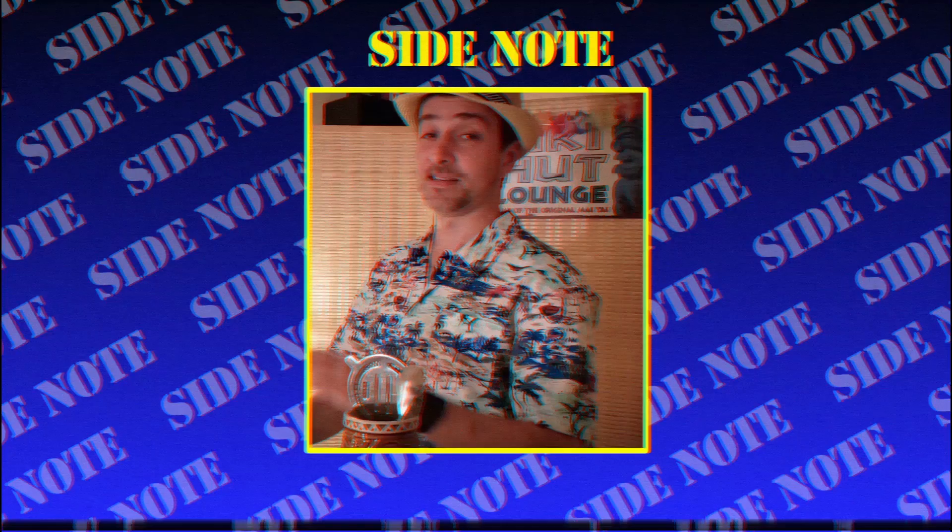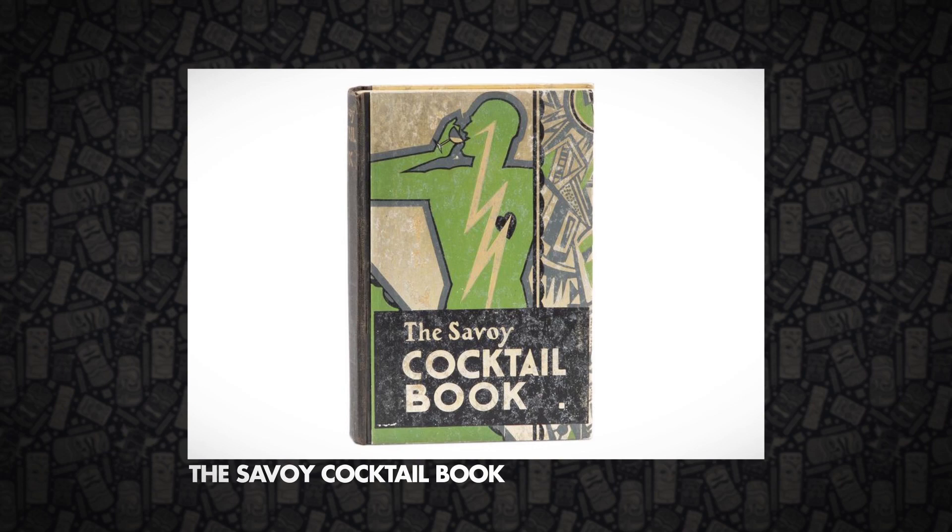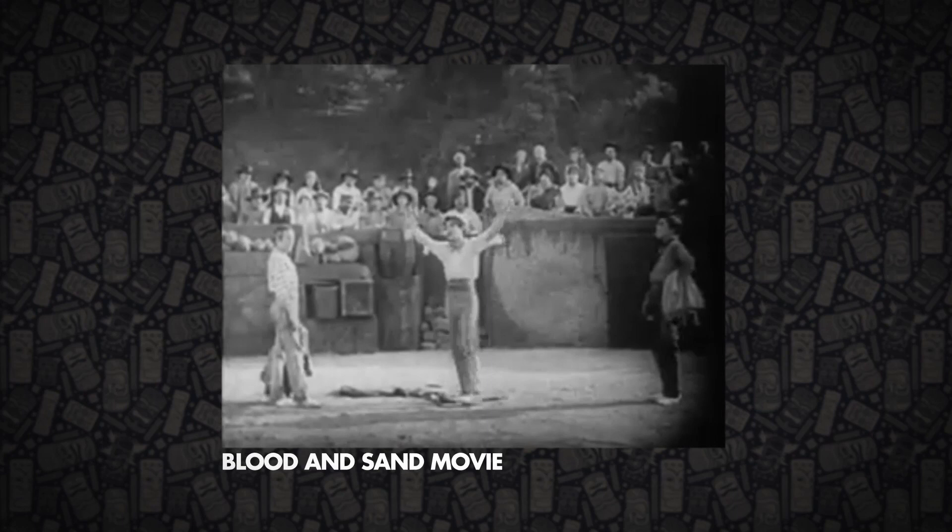First up is one of my favorite cocktail recipes: the Blood and Sand. My buddy Adrian Eustachio and I actually made this recipe on his show, Polynesian Pop, a couple months ago — check it out. This cocktail first appeared in the 1930s Savoy Cocktail Book by Harry Craddock and is named after the 1922 silent movie about bullfighting, Blood and Sand.